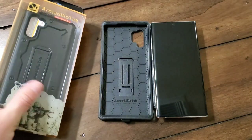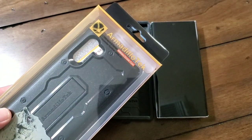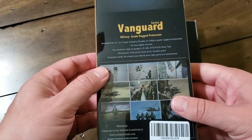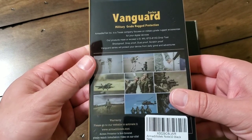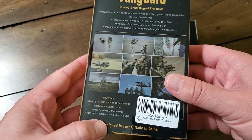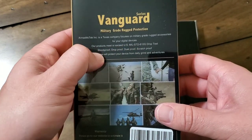Hey, everybody. Welcome back to Tech Odyssey. Today I'm here with the Vanguard series case by Armadillo Tech. I'm not just keen on it because they're based out of Texas and it's named after our state animal, the Armadillo, which is really cool — but the 21 feet of drop protection is mil-standard drop protection rated, but drop tested up to 21 feet, which is just phenomenal.